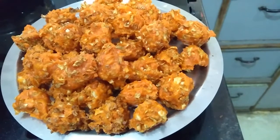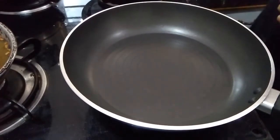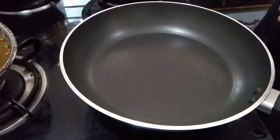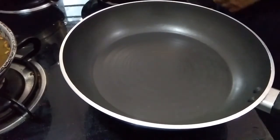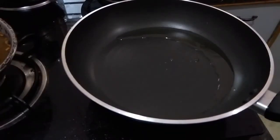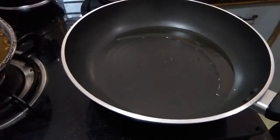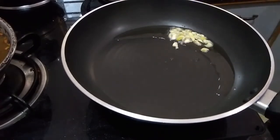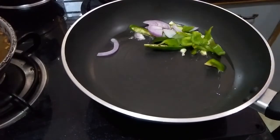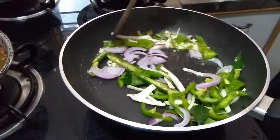In this way I prepared all those Manchurian balls. Now I am going to prepare veg Manchuria. I took one pan, adding oil, then adding chopped garlic, sliced green chilies, and some curry leaves, sliced onion, sliced capsicum, and some cabbage. Sauté them for two to three minutes on a high flame.